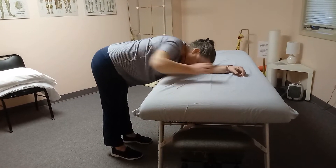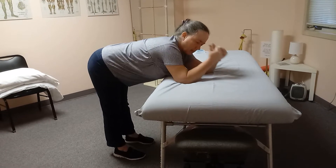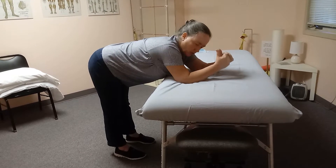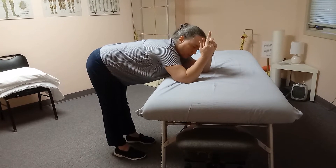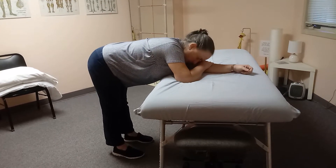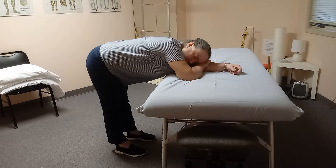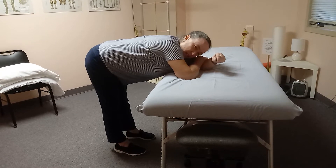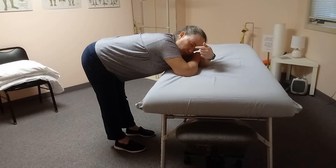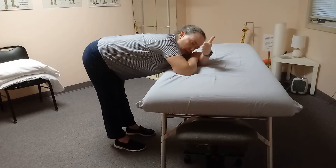So I elongate here and then gradually I'm going to drift back — and I'm going much faster than what you would actually do in a home stretch. So you drift back and then off to one side. Little by little, a few millimeters at a time, I'm going to do that drifting back and I'm going to notice where I feel the pull. When I feel those lines of tension, that's where I'm going to wait. Then as that gets a little bit easier, I'll drift a little further toward my butt.